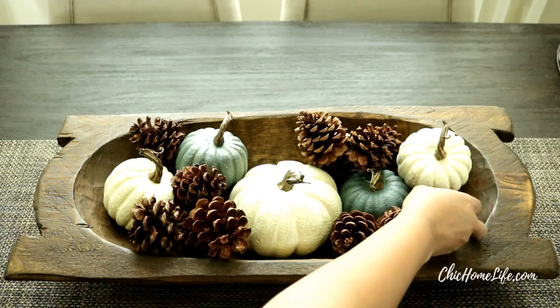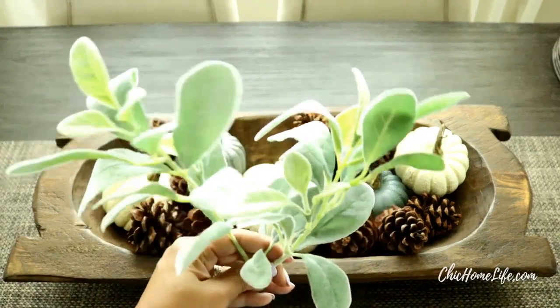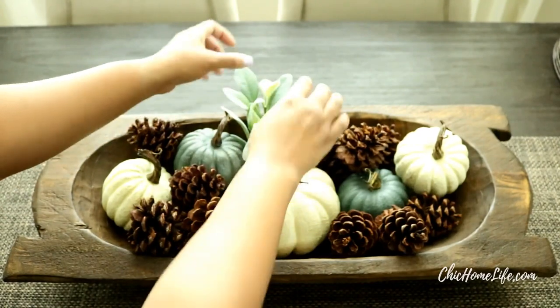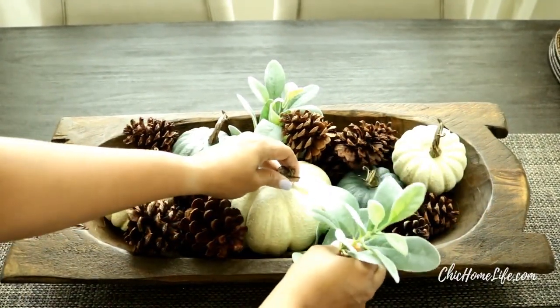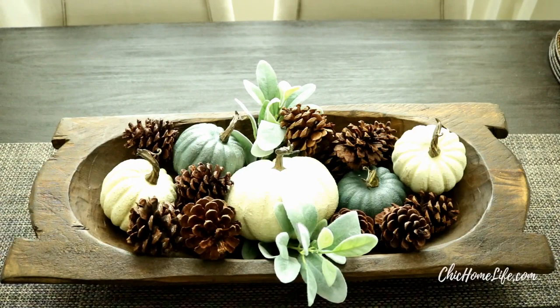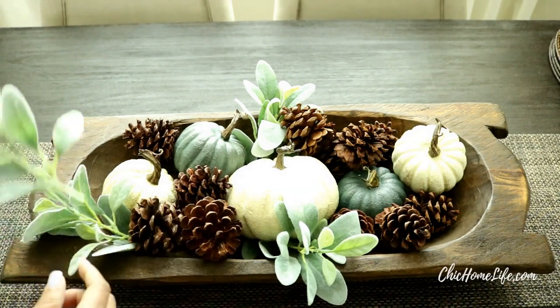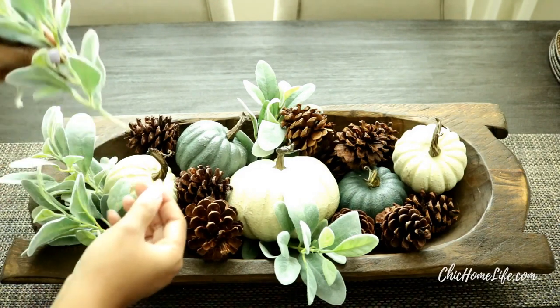Now that we have those pinecones in place let's get ready to move on to the final step — adding greenery. The greenery I used for this project are called flocked lamb's ear. I used about six to eight sprigs. The name of the game is to place them randomly. You will notice me starting from the center and moving my way around the dough bowl. I am adding more greenery, placing them under the pinecones and also underneath the pumpkins. The look I am trying to create is a sense of these flocked lamb's ears growing from underneath these beautiful pieces.